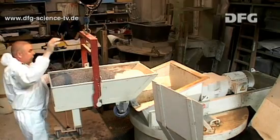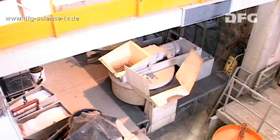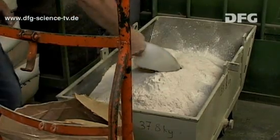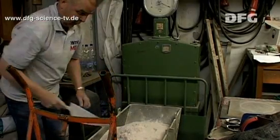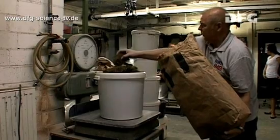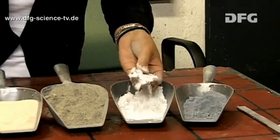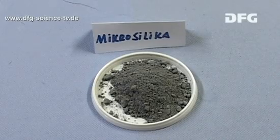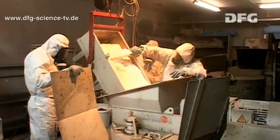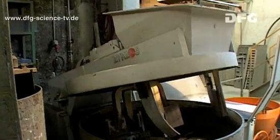The UHPC needed for the current research work at the Institute of Structural Concrete at RWTH Aachen is made using the Institute's own concrete mixer. In order to achieve the desired properties of the concrete reproducibly, it is necessary to weigh the individual ingredients of the UHPC precisely. Because the particle size of the quartz powder and silicate dust is in the micro and nanometer range, it is absolutely essential to wear a breathing mask and a protective suit while the concrete is being mixed.